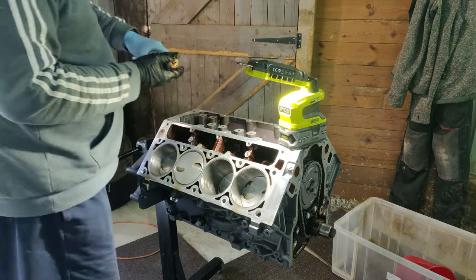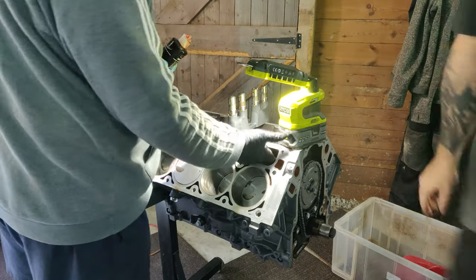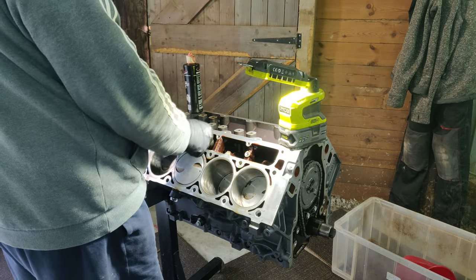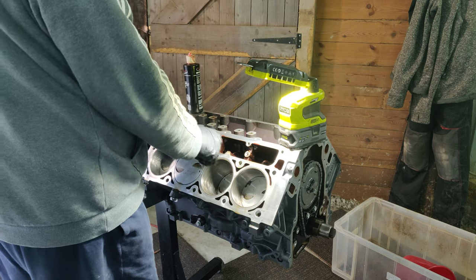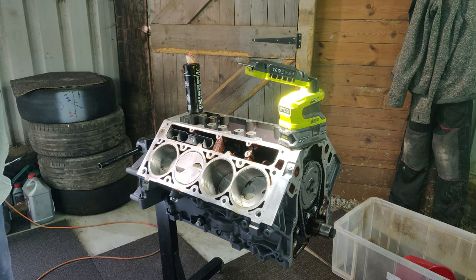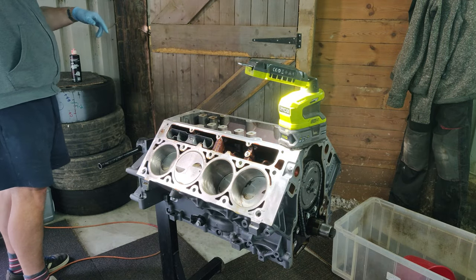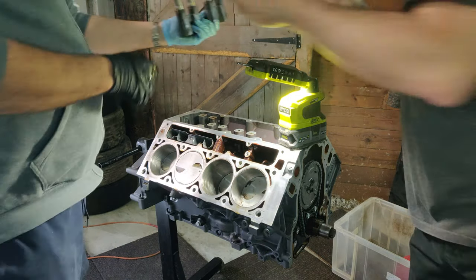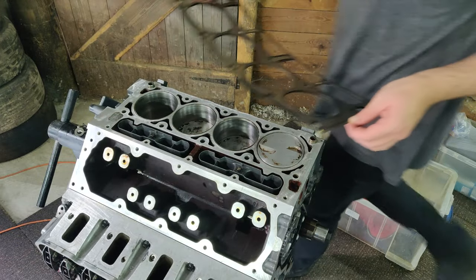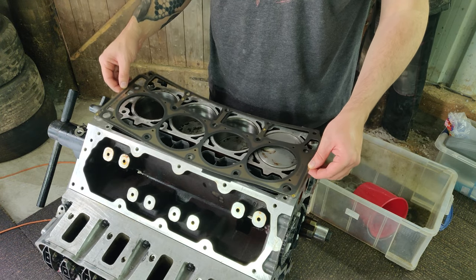They were very simple to install, but they did need a little bit of lube to go in. Then comes the step we were waiting for — finally getting the refurbished heads that we refreshed a few episodes ago onto the engine.